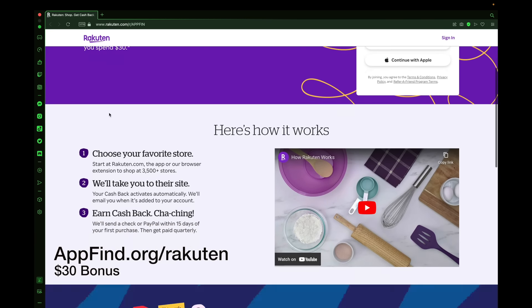Check out today's sponsor Rakuten where you can get a $30 bonus today when you sign up using the link in the description at appfind.org/rakuten. You can shop at your favorite stores with over 3,500 stores to check out — install the plugin, create an account on Rakuten, and earn cash back today. You can earn your $30 bonus today using the link in the description. Check out today's sponsor Rakuten using the link appfind.org/rakuten.